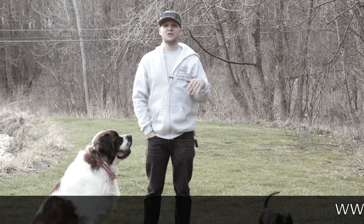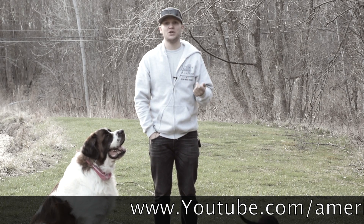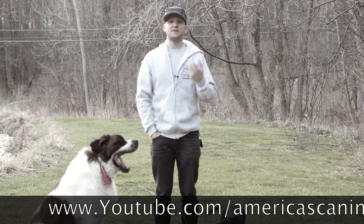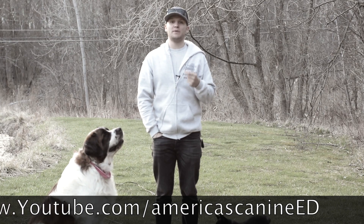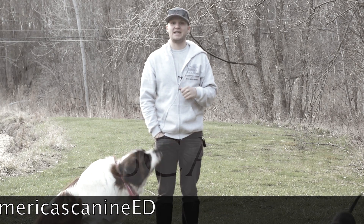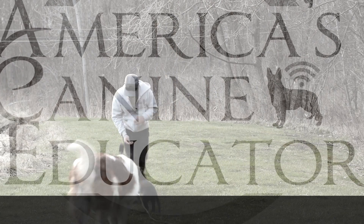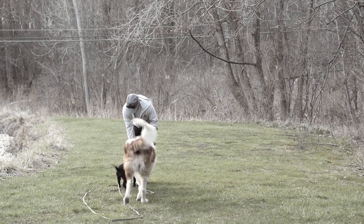Thank you so much guys for watching our come or recall episode. I appreciate it so much. Follow along with all of our videos every single Monday night at www.youtube.com/AmericasCanineEd. We'll see you next time.